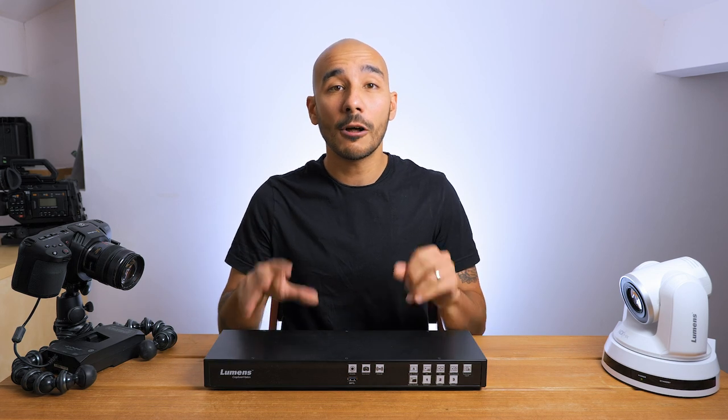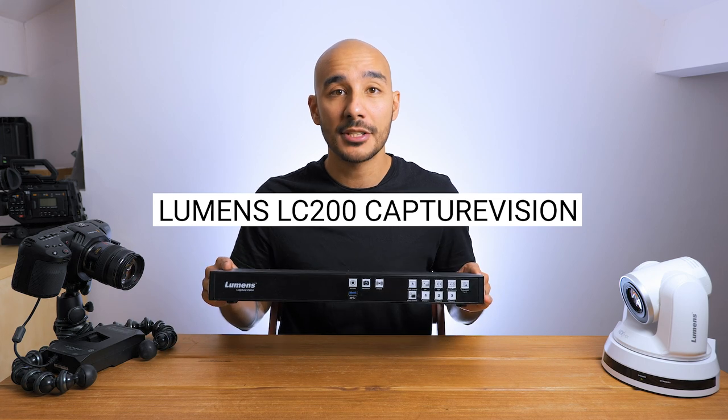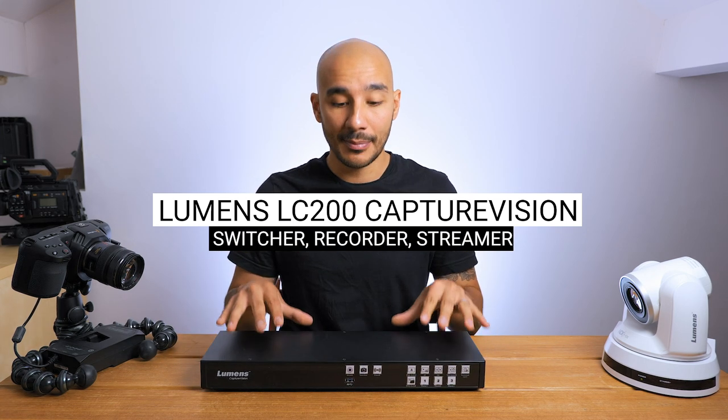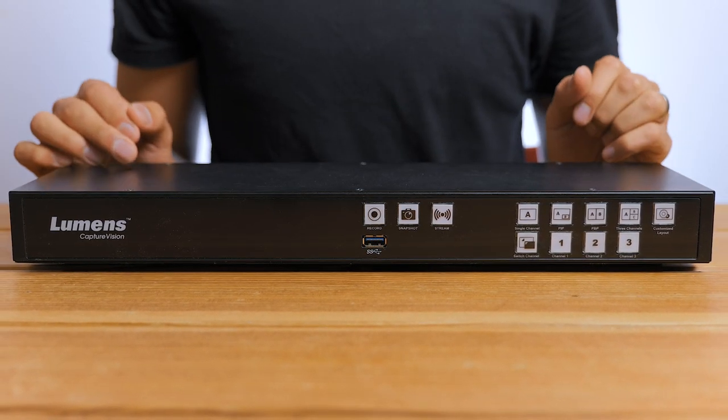In this video, we're going to be taking a closer look at the Lumens LC200 CaptureVision system, an all-in-one switcher, recorder and live streaming unit. This system is ideal for houses of worship or lecture capture — really any situation where you need something that's pretty powerful but very easy to use to deliver engaging content.